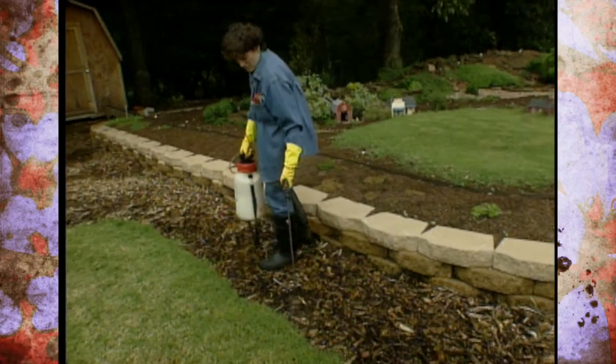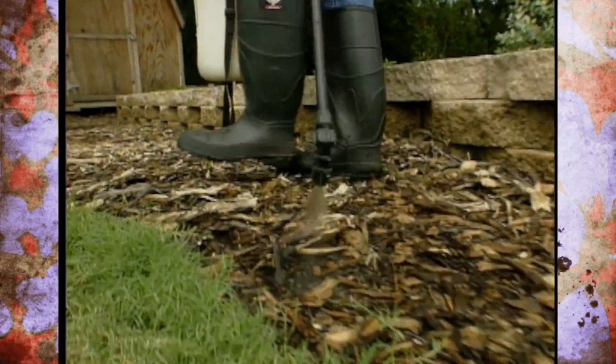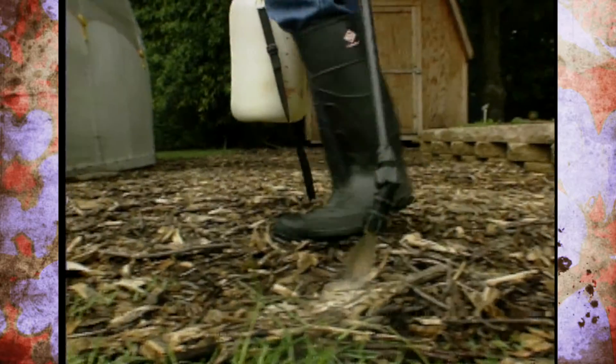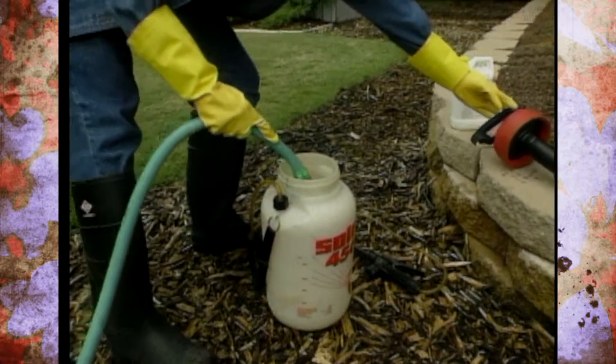Then go ahead and bring it up to level and do your spray job. Use up all that you mix up, so it's a good reason not to make up too much of a mix at a time. When you're done and you want to clean up the sprayer, don't go back to the hose bib, and don't go near the pump house where your well pump might be.